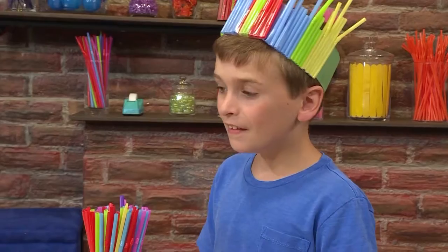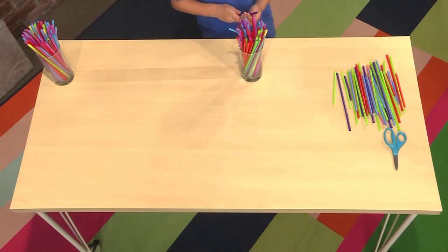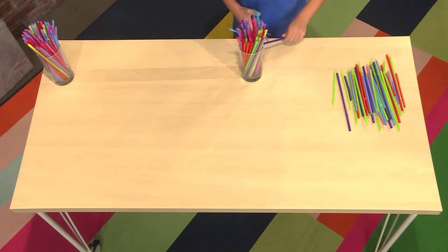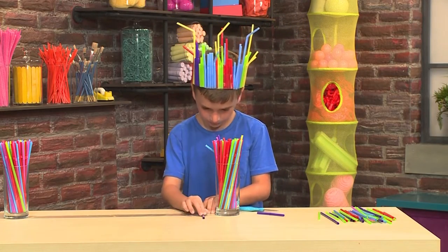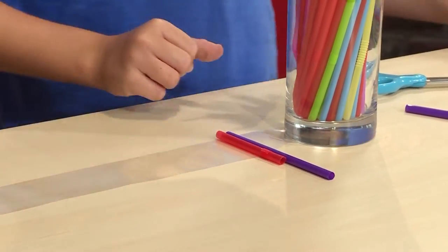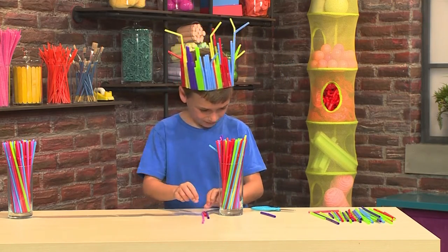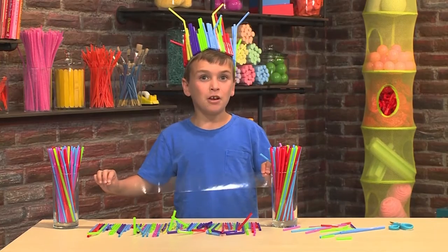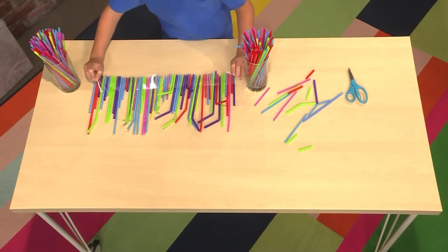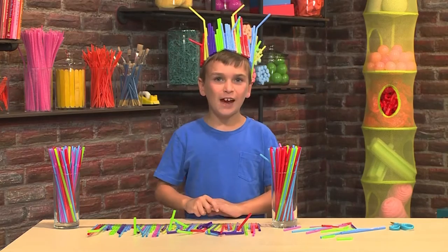This is how you make a straw crown. First, you're gonna need a long piece of tape — put it sticky side up. Then you're gonna need some straws. You want to cut the straws so they're all different heights. You want to line up the bottom of the straw and the bottom of the tape. When you have all your straws down, you put down another piece of tape to hold them in place. And voila! You have yourself a crown. Once you have all your straw decorations, you can dance!